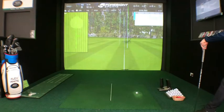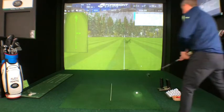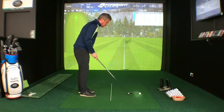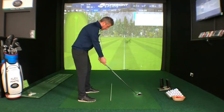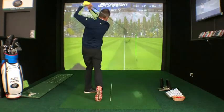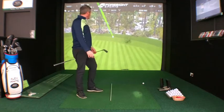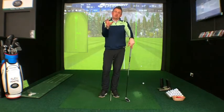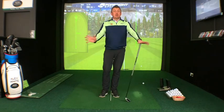Let me quickly reset and hit one for you. For me, the two hybrid — I hit this about 225 to 230 on a good connection. Ball just inside my left foot, weight neutral to slightly left, hands a little bit ahead, and just try to hit the ground. That was a little bit of a block — I hung it up to the right — but the connection was good and it went 226. Hopefully that helps eliminate some of the misconceptions around hitting hybrids and utility clubs. Give it a try next time you play, let us know how you get on, and keep reading this week's newsletter below. See you all next week!